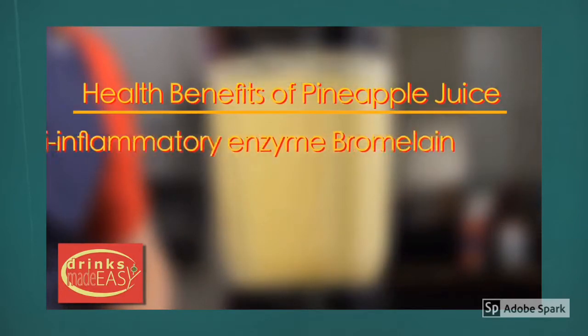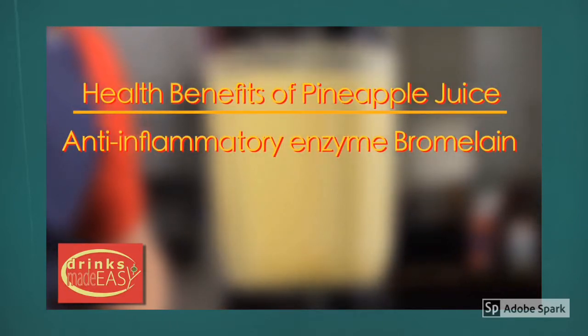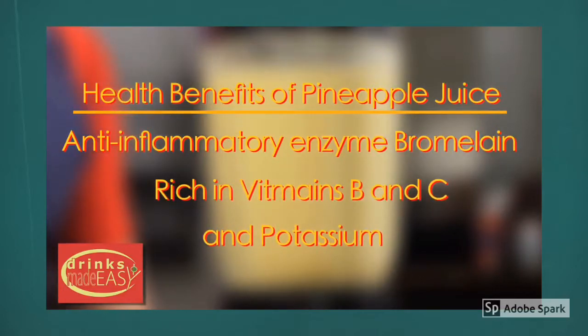Pineapple has many health benefits: the natural anti-inflammatory enzyme bromelain, and it is rich in vitamins B and C and potassium.